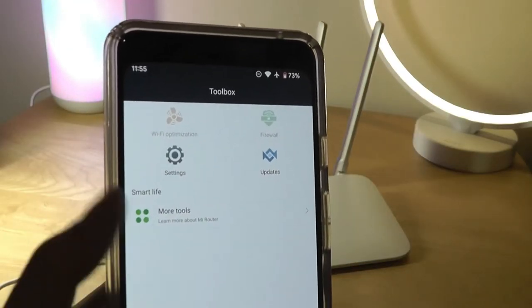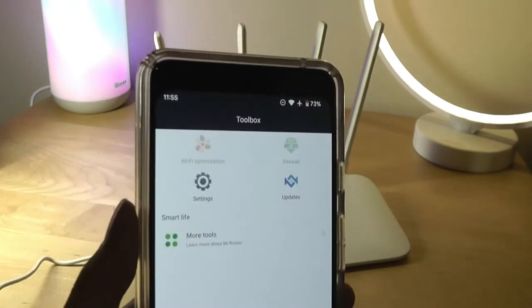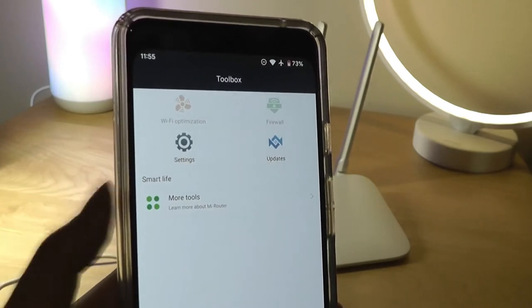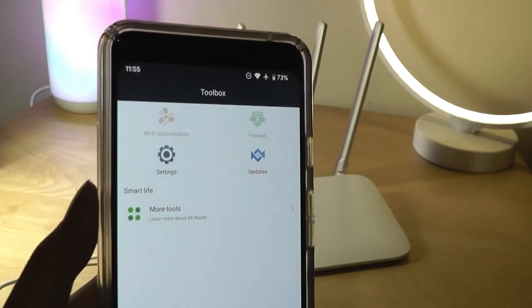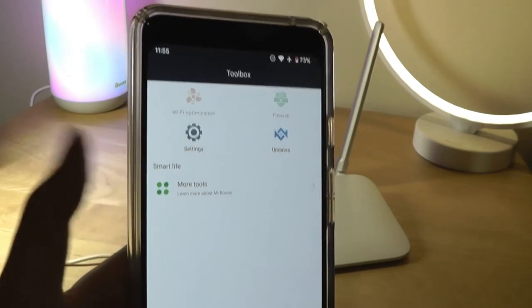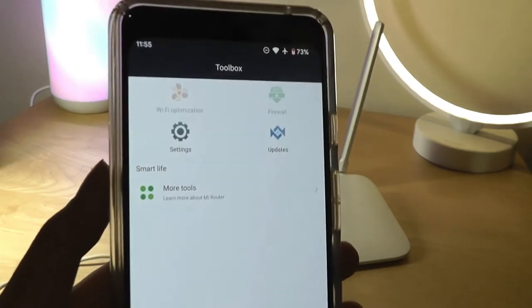One thing to point out is that the app, at least the version I tried, doesn't seem to recognize the US and Canada as selectable regions, so I chose China or United Kingdom. It doesn't really impact functionality at all, but I find it a little strange that those two countries are missing from the list in the Mi Wi-Fi app at the moment.